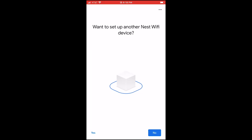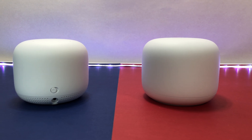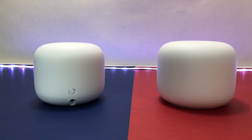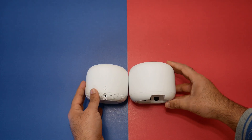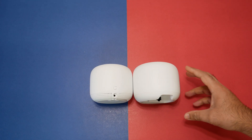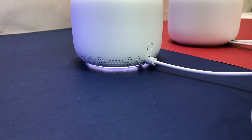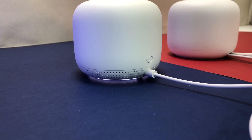Google Nest Wi-Fi is composed of a new Wi-Fi router and a similarly shaped Wi-Fi point. According to Google, it now extends your coverage 25% further than the previous generation — enough for 3,800 square feet with one Wi-Fi router and one Wi-Fi point.